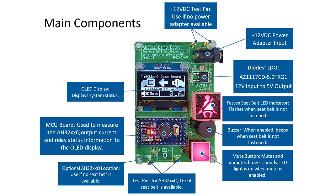The main components of the demo board itself are labeled here. An MCU board detects the AH32XXQ output current to determine if the seatbelt is fastened or not, and relays the status information to the OLED display. The fastened seatbelt light will flash and the buzzer will beep until the seatbelt tongue is inserted into the seatbelt buckle. Setting up the demo board.